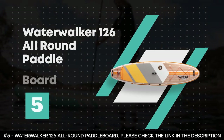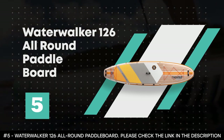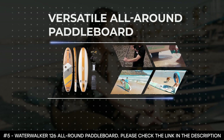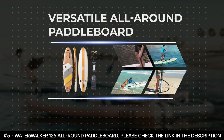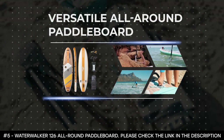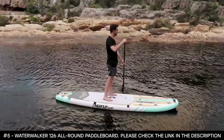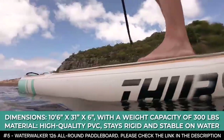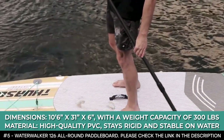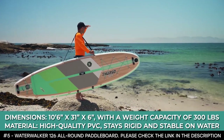Number five: Water Walker 126 All-Around Paddleboard. If you're looking for a versatile all-around paddleboard that you can use in several conditions and for a variety of activities, you should certainly take a good look at the Water Walker 126. It weighs just 24 pounds, measures 10 feet 6 inches in length, 31 inches in width, with a thickness of 6 inches, and is designed to hold a maximum weight of 300 pounds.